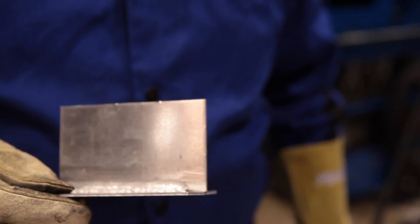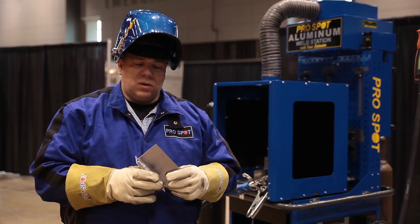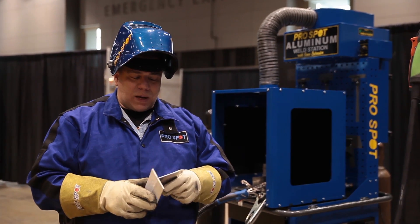We have a 2.5 millimeter piece of aluminum here welded to another 2.5 millimeter piece of aluminum. This is in a T-type setting — a T weld. This is a popular weld for Mercedes-Benz.